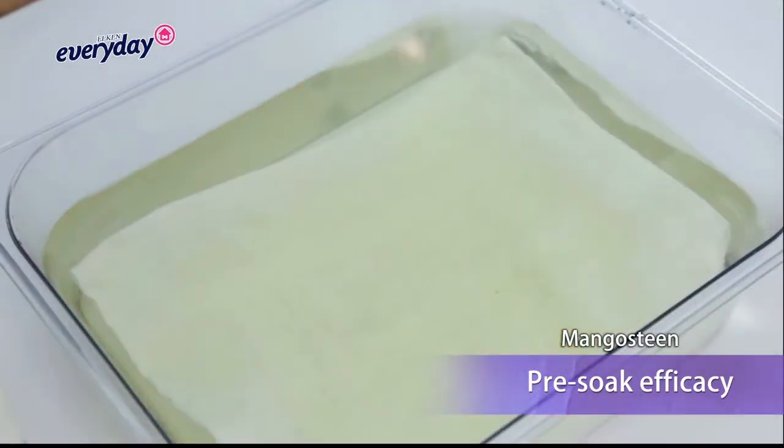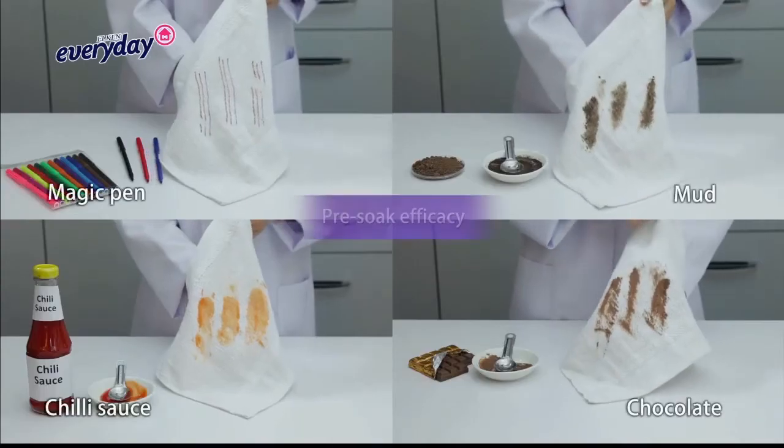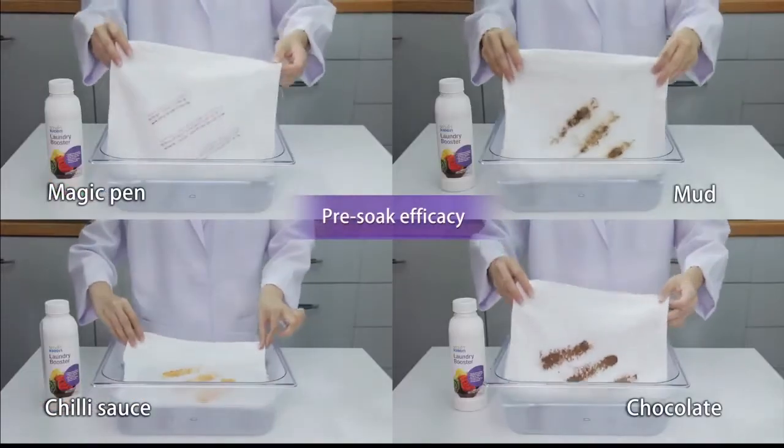Look! The stain is gone! Let's continue testing with other types of stains.